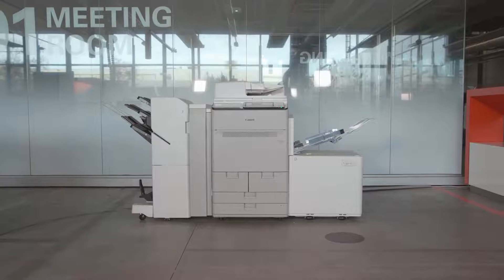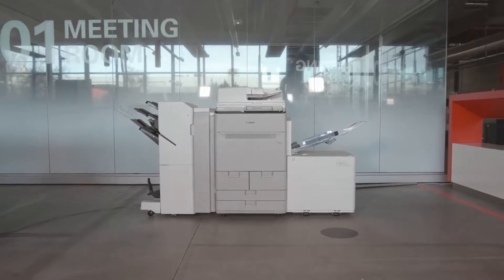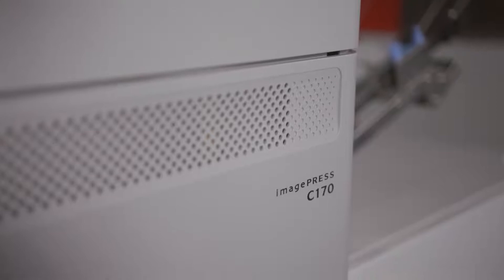Today, I'm happy to present you the latest addition to our Canon portfolio, the ImagePress C170 series. It's based on the success of our ImagePress C165, with extra speed to help you to increase your productivity.